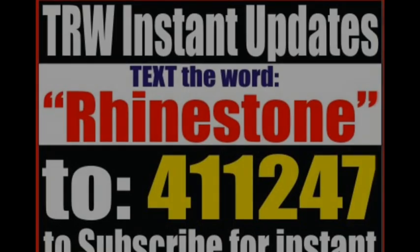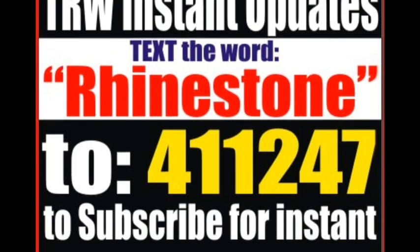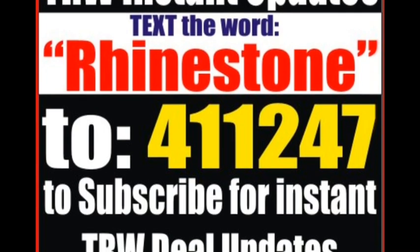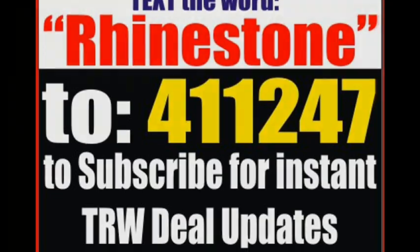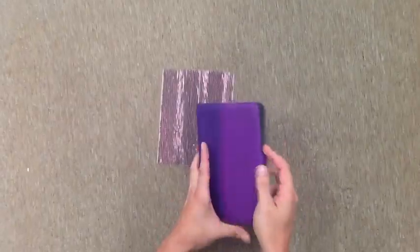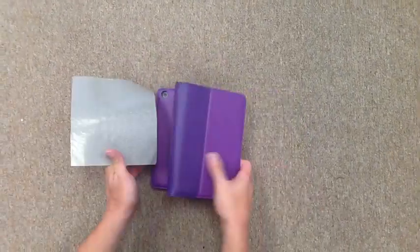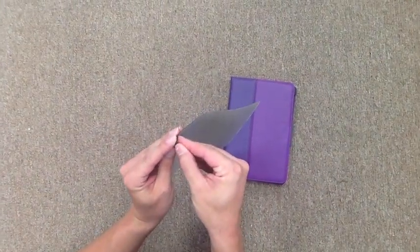Hey there TRW crew, Matt LaSallo here with TheRhinestoneWorld.com. This video is going to show you something brand new — probably one of the first iPad mini rhinestone cases you've seen out there. We always like to do something before everybody else and make something unique. This is a fully customized rhinestone case for the iPad mini, and we're going to bling the entire case up with our bling anything sheets available at TheRhinestoneWorld.com.